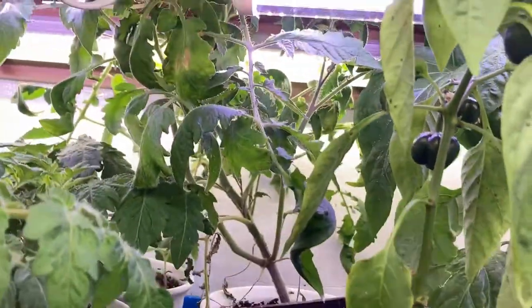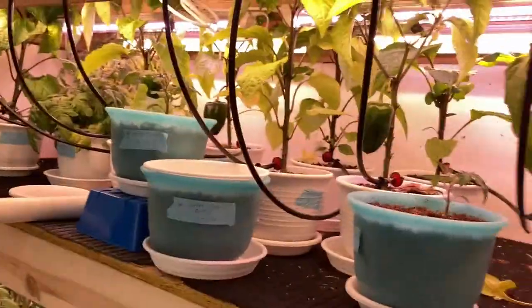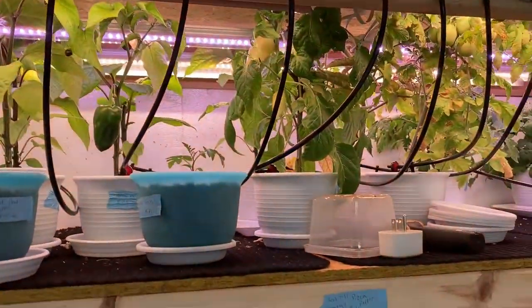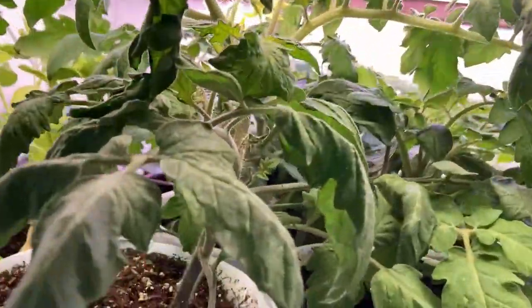But all my Red Robins just grew right through the ceiling, so I'm not going to be doing Red Robins in here anymore. Red Robin and Tiny Tim are not micro dwarfs — every time I've grown them they've grown really tall. This is a Red Robin here that's starting to bloom; that's the lowest one I've ever had so far.